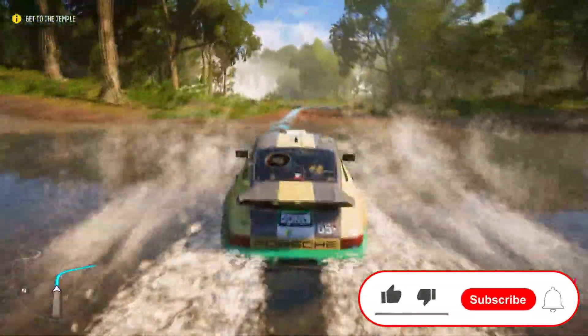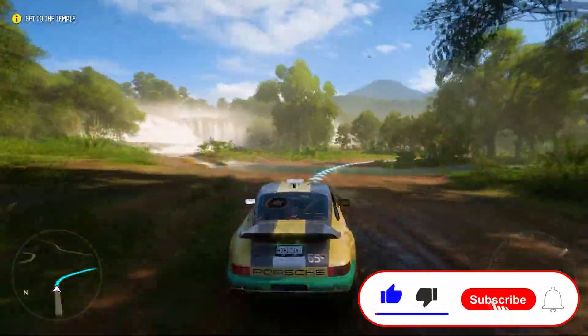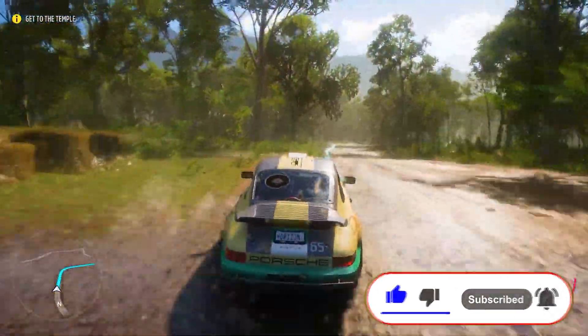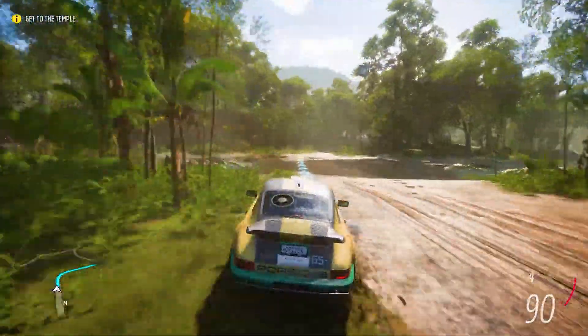If you enjoyed the video, leave a like and subscribe, and most importantly hit the bell button so you get notified when I upload this type of content, which I do 3 to 5 times a week. Thank you guys for watching, thank you for the support, and I will see you on the next one.